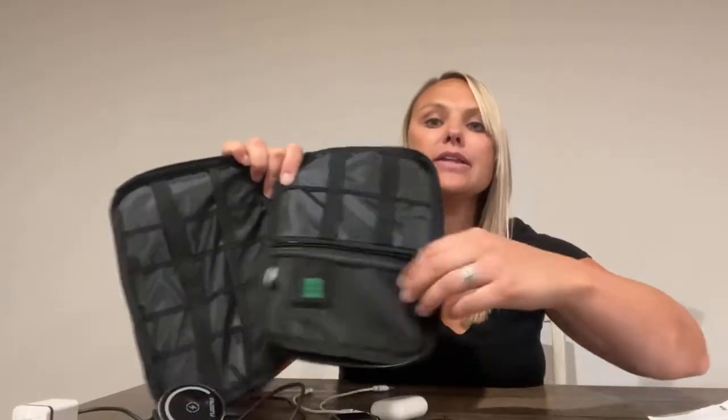It is made out of good material — it is soft and very lightweight. It also has a zipper right here on the inside where this mesh netting is. It is see-through so you can very easily see which devices you have and keep them organized.